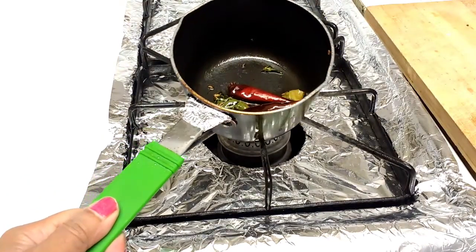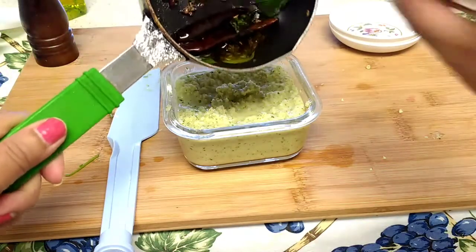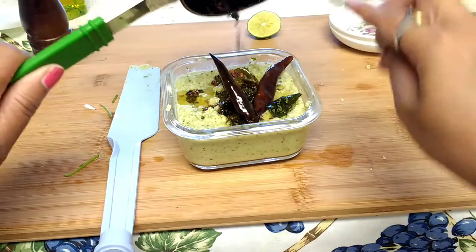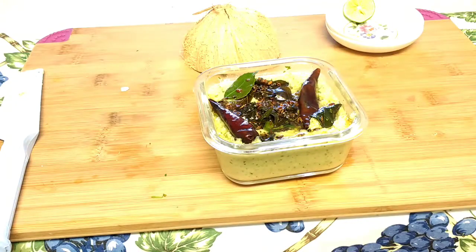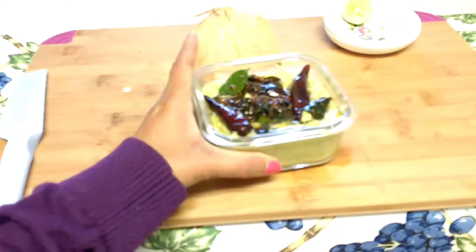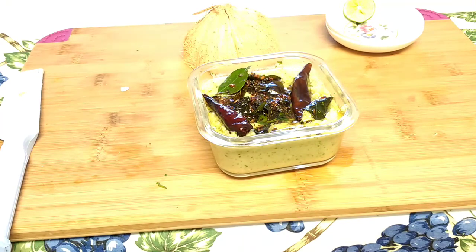Pour this tempering mix into the coconut chutney and mix it well. Now our coconut chutney is ready to enjoy. You can serve this with any kind of breakfast like idli, dosa, uttapam, or paniyaram. This coconut chutney is also a very good combination with evening snacks like bhajji and everything.